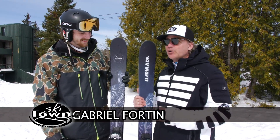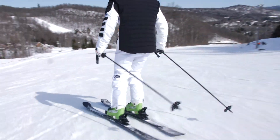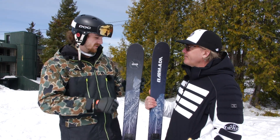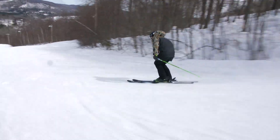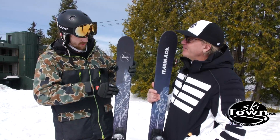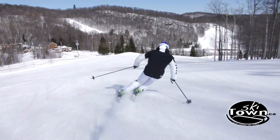Gabrielle Fortin will educate me on this world of new schooler. The Armada Invictus 89 TI — is it that much of a new schooler? As a feel? It's really a free ride ski, it's very good all around. So it's not a park ski per se, but it's one of the best skis to attack everywhere on the mountain. I'm surprised when I saw you come down — you're able to carve on a pair of skis, especially a pair with good construction like this, that won't bend on the side. You can really use the grip, the energy on the edge to really grip and hold on the turn. It's a very good feeling.